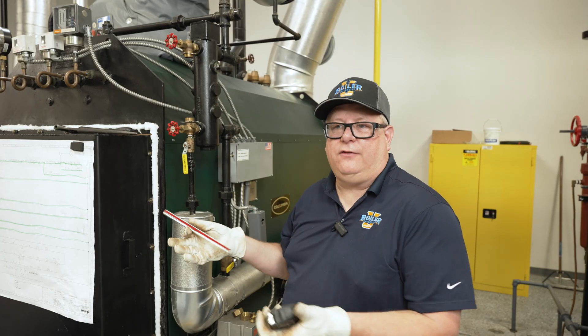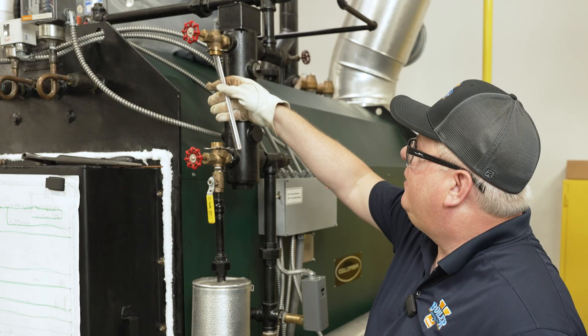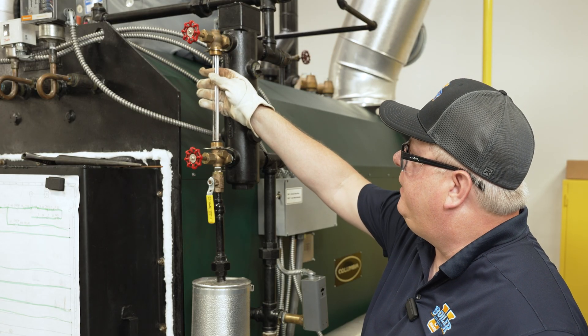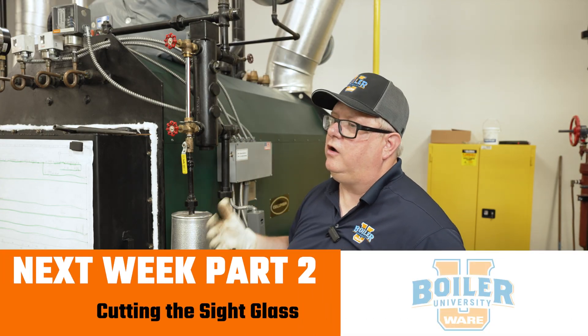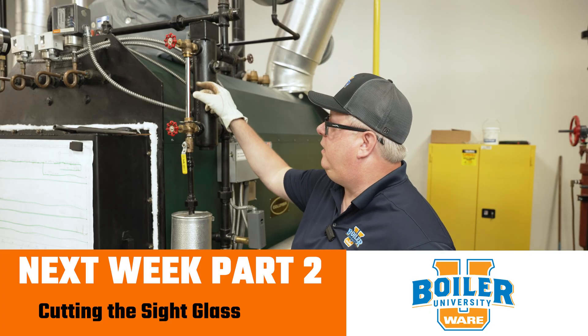The correct length for the sight glass on this is about nine and a half inches. As we can see, that's just short enough that when we place it in, we can pivot over and go down into the fitting without it binding. So we really want our sight glass to be basically as long as possible, but able to fit in there.